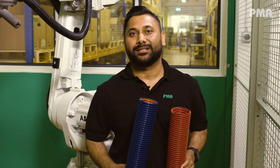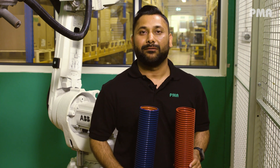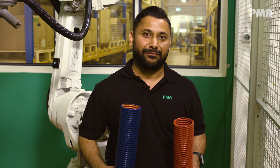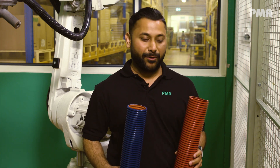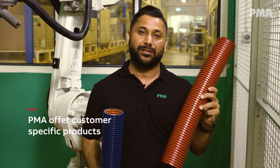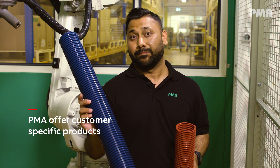Apart from our special products like XR90 and XDPHC, we also develop customer-specific products. Whether you need a different color or want to add different additives, we can do it for you. For example, we can produce a monolayer in a custom color like this one in red, or a multi-layer in blue.